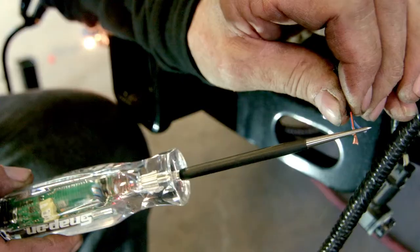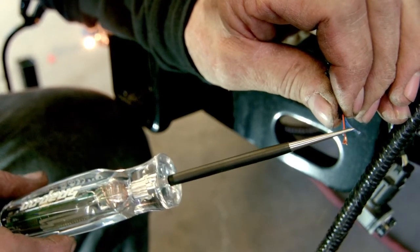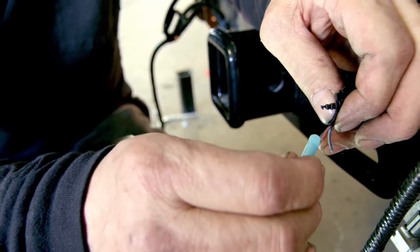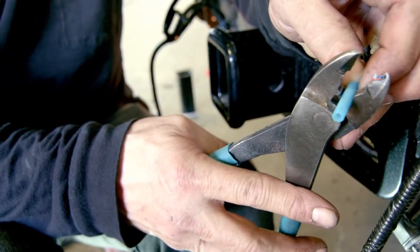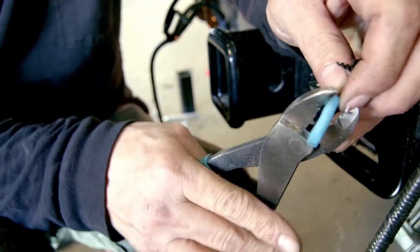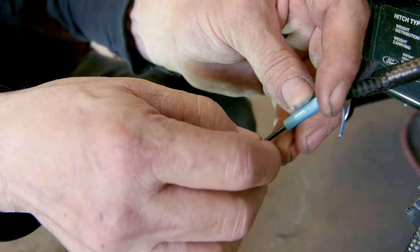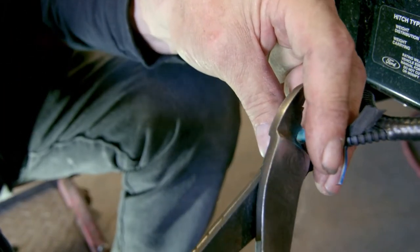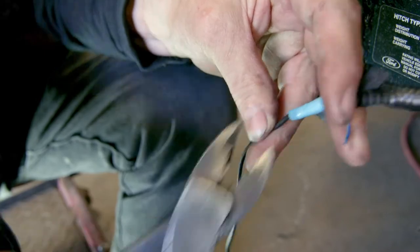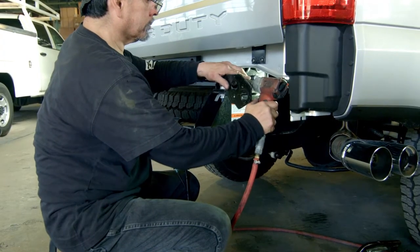With the test light and the brake lights on, you will discover which color wire is carrying the positive charge. Attach the wire from your license plate light and crimp it with the connector. Remove the outer bracket with the 21 millimeter wrench.